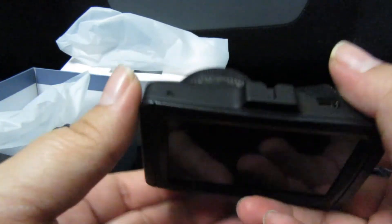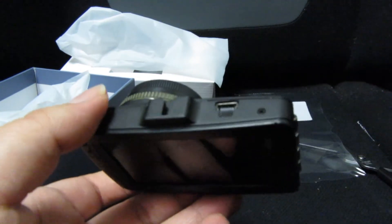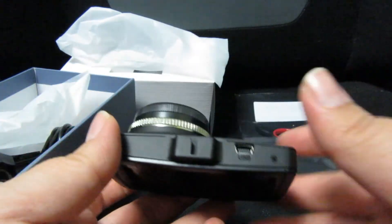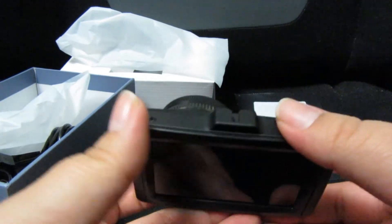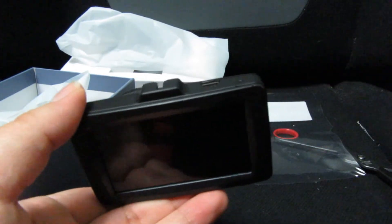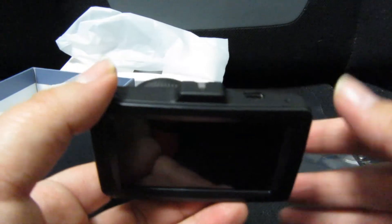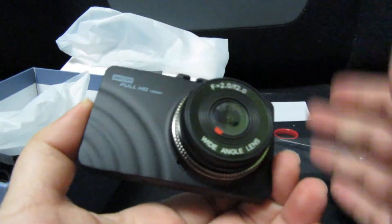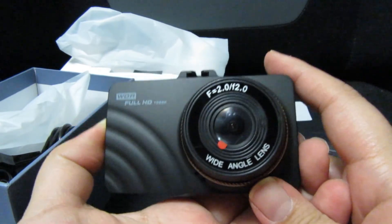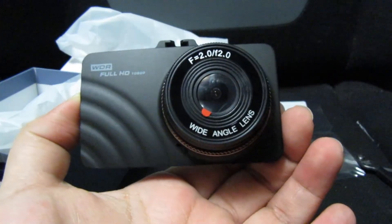It looks like a very good, nice quality camera. Like I said, I'm super excited — I've been wanting to get another one, especially since the old one I had was super cheap and already broken. Anyways, I hope you guys enjoyed this unboxing. Don't forget to comment, like, and subscribe, and I'll see you guys in the next one — bye!